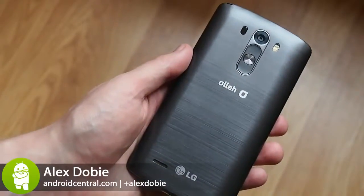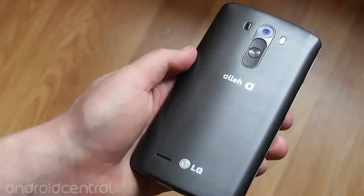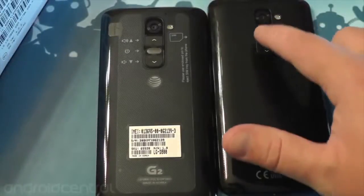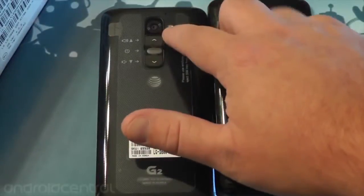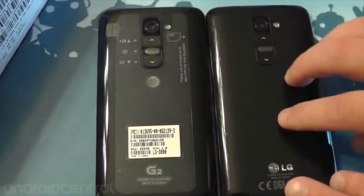Hey, it's Alex from Android Central, and this is the LG G3. It's a successor to last year's G2, the first phone that adopted rear buttons that we now find across LG's entire lineup. On the G2 specifically, it's a hardware characteristic that allows that phone to have such small bezels, and they're back again this year on the G3.